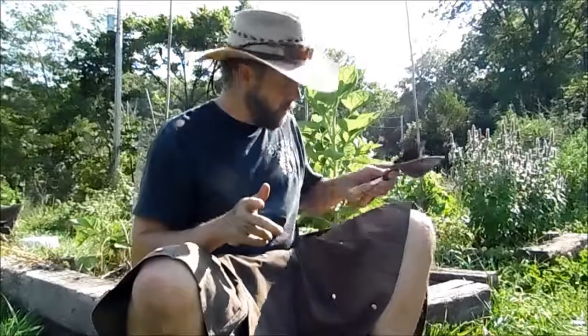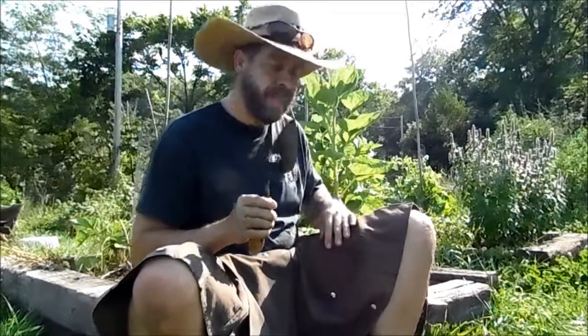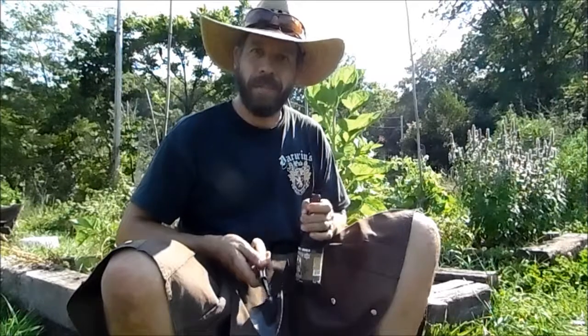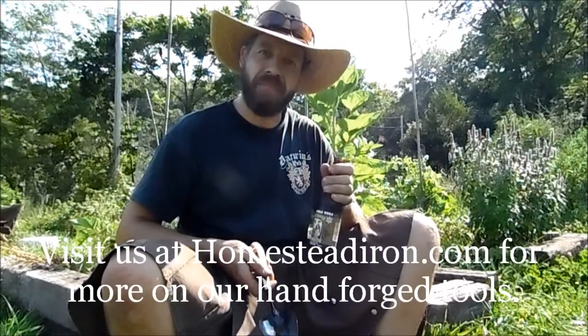But before I go, I know there's some of you starting to freak out right now going, 'But Will, what about that trowel with the hole in it?' I know you don't need me to tell you that on a day like today, it's important to stay hydrated while you're working outside. So there you go — cheers everybody, thanks for watching. Bye. Made in the USA — it's good for all of us.